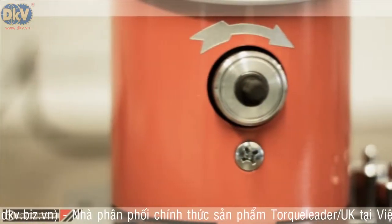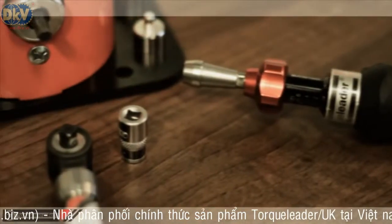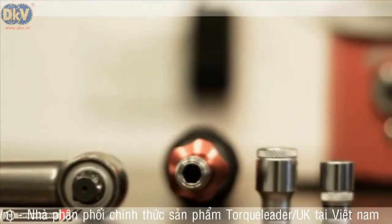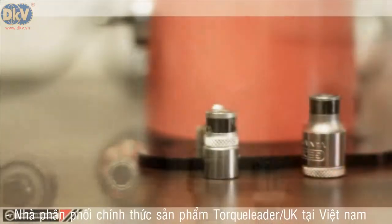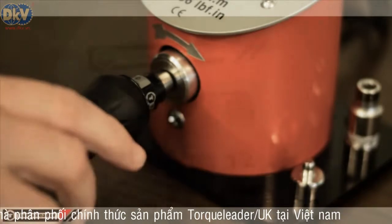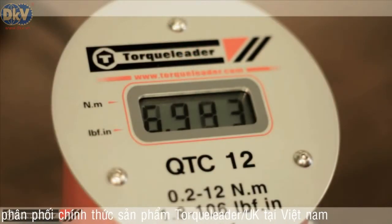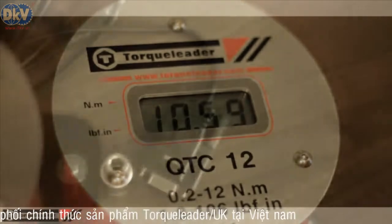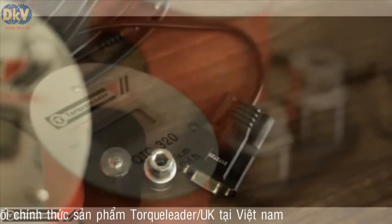The QTC-12 has a ¼ inch hexagon drive for torque screwdriver use, and is easily converted to ¼ inch square or 3/8 inch square drive using the adapters supplied. Precision setting at low torque values is ensured by the 3 decimal place display resolution. For readings above 10 Nm, the resolution changes to 2 decimal places.